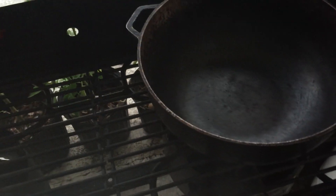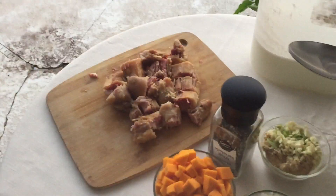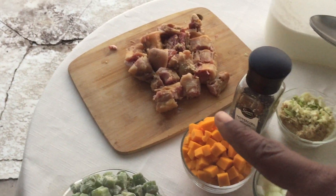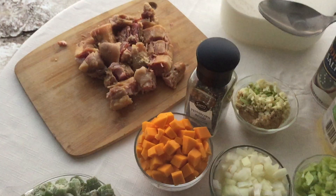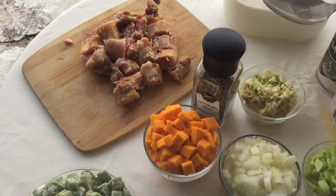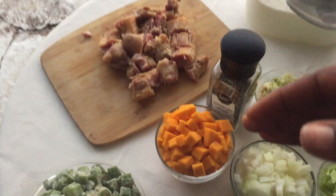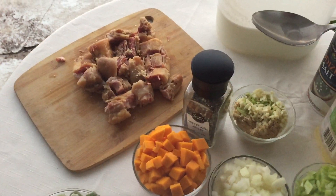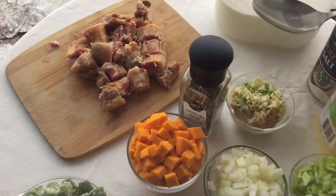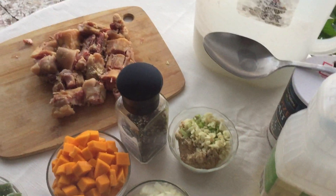Hi guys, today I'm going to show y'all how to make pigtail okra rice. I already boiled the pigtail in regular water — I rinsed it out and boiled it for about an hour or two until it's really soft and tender. I don't eat pork myself, but my husband does, so I have to honor his wish for some okra pigtail rice.